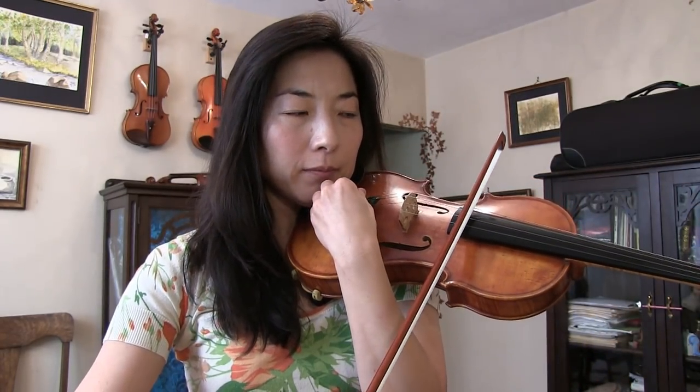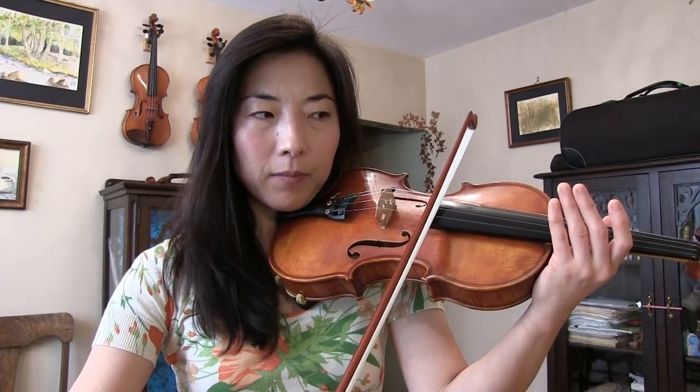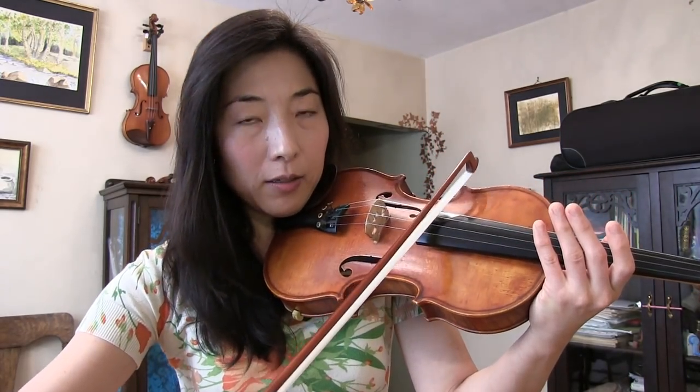If you feel a little uncomfortable, just tune gently and softly instead of very loud, which is still better than starting with an out-of-tune violin. Try to tune quietly but take enough time until your violin is properly tuned.